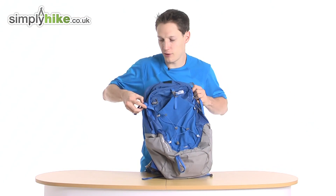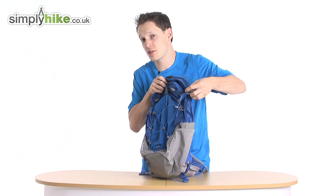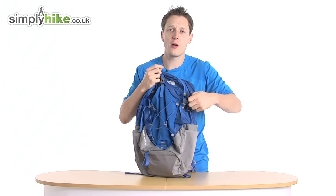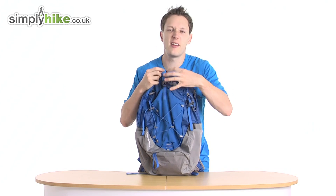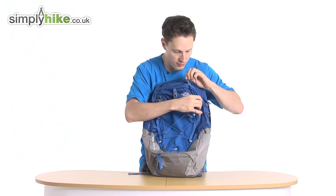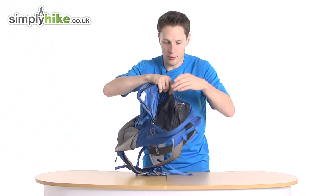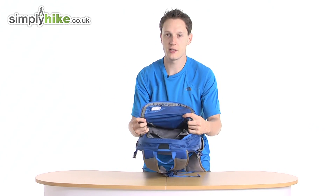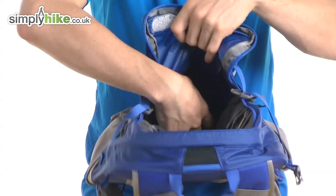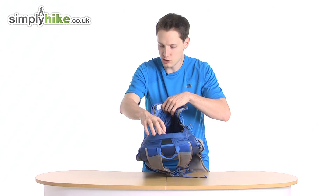Let's have a look at the front compartment. Let me just unhook the compression straps. Once the bag's nice and filled, pop the compression straps on, tighten them up and that will stop anything from rattling around. In the top part of the rucksack you have a nice and spacious section. You can put your lunch in there, spare batteries for your GPS system, and anything like that — it's pretty good storage.